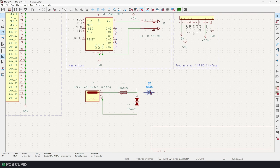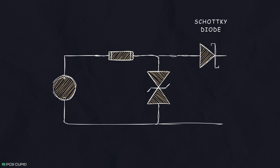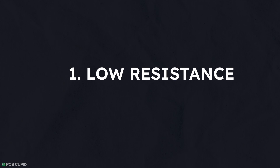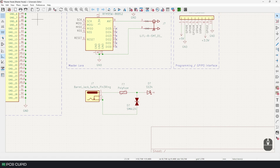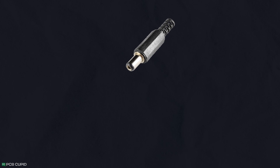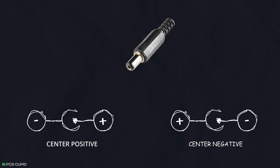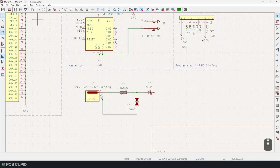For reverse voltage protection, I'll be using a Schottky diode. This allows current to flow only in one direction, so when the polarity is changed the circuit will be cut off. I chose a Schottky diode because it has very low resistance, resulting in very little power loss, and it has a very fast recovery time. You might think reverse voltage protection is unnecessary with a barrel jack, but the male connector comes in two ways — center positive and center negative — so just to be doubly cautious, we'll include it.